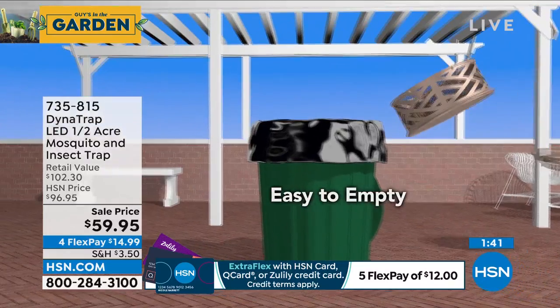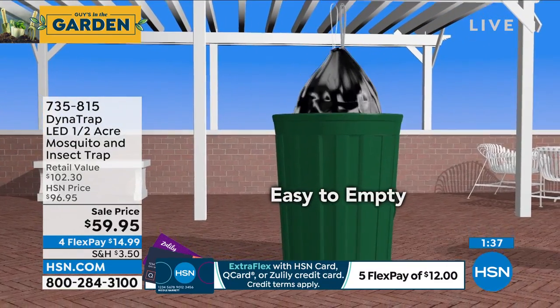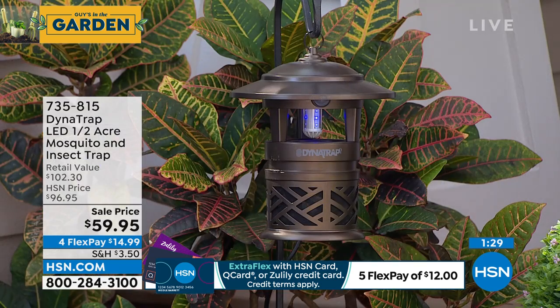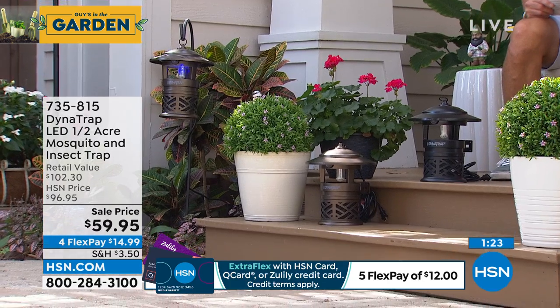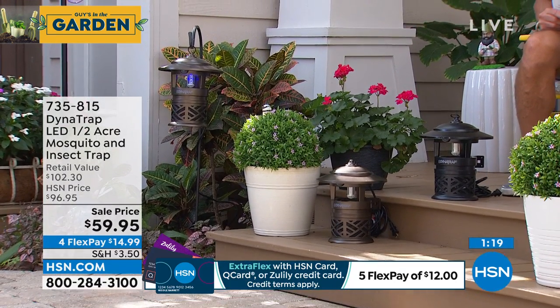I am down to about 800 left — about 200 in black and about 600 in bronze if you want to get it. We've got it on FlexPay, so it's only $14.99. Do we still have the 90-day return policy on this one or is it 30?